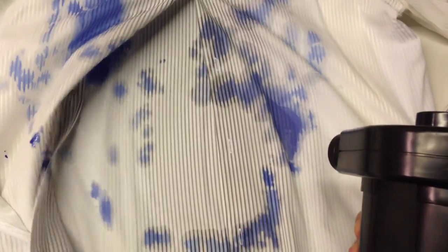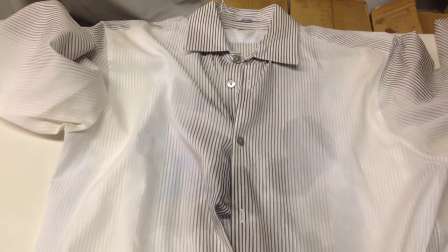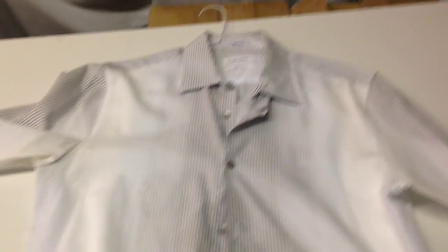Check it out. The blue is pretty much all gone — it's been less than five minutes. Now we're just going to let this dry and the shirt will be as good as new. Check back on this in a few minutes. As you see, the shirt is perfect as new. And of course, when your friend's shirt is good and new again, you've got to spray them again.